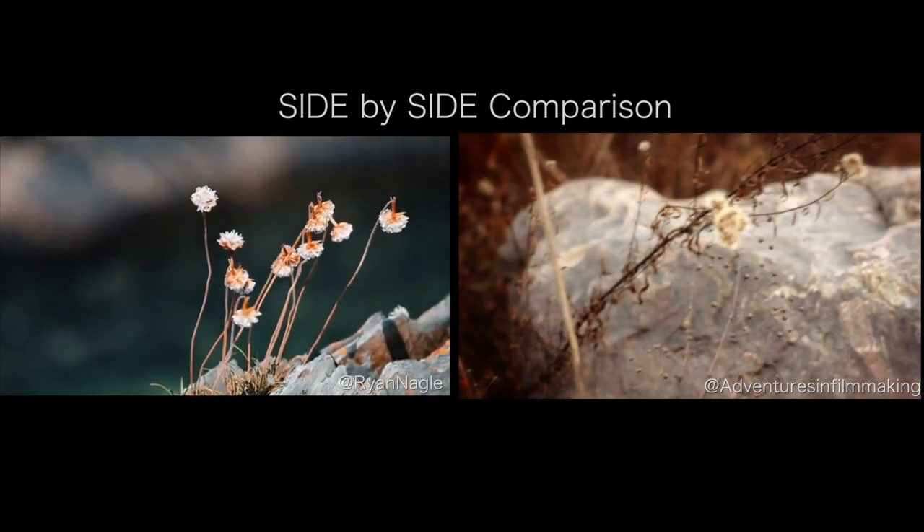It was actually a lot harder than I thought to go out and do this. 'How to Make Camera Pans Epic' — that's the title of this vlog. They're gonna be epic, it's gonna be awesome. Roll the video!